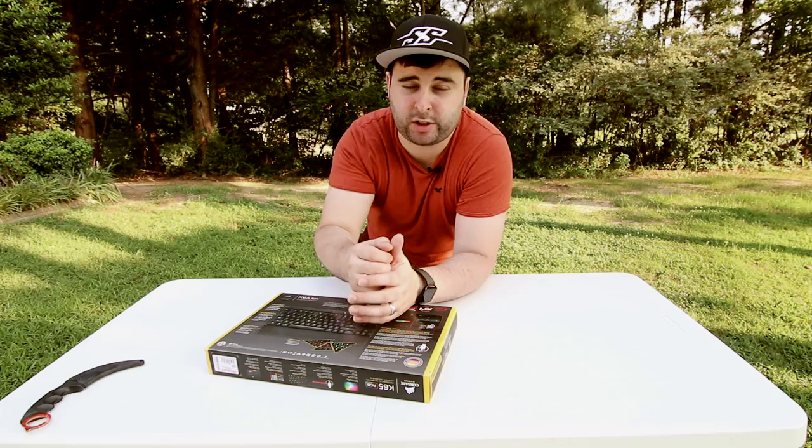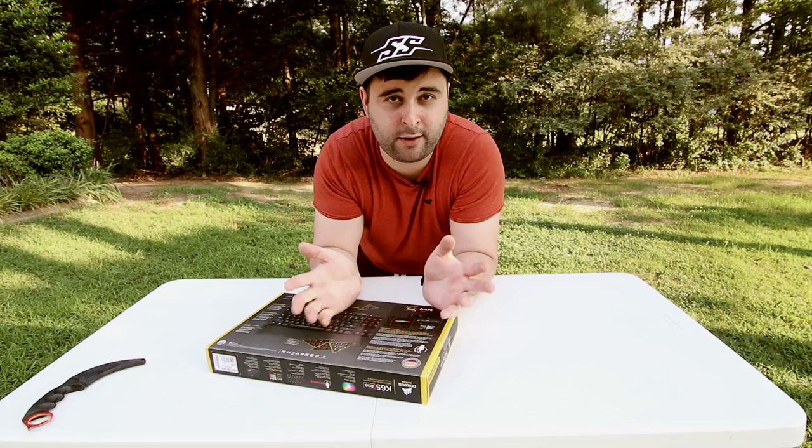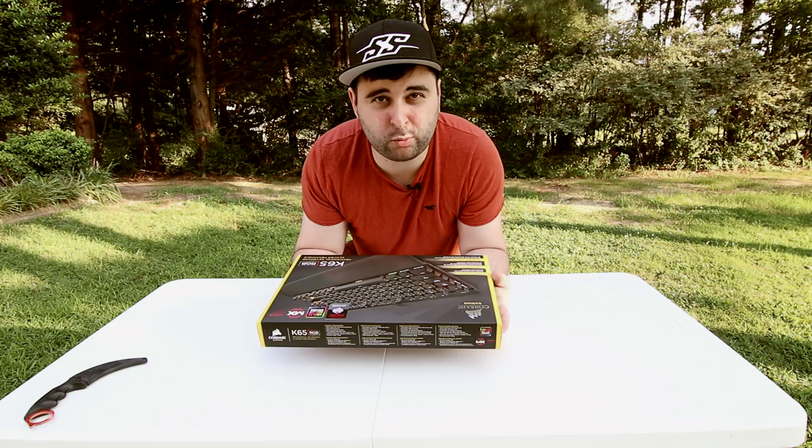What's going on everybody and welcome to an outdoor reviews, a series which I didn't really think through and it's super hot outside. There's vehicles driving by. I don't have a lot of room in my office, but I decided I'm going to do an unboxing of my new keyboard, which I already have three of.